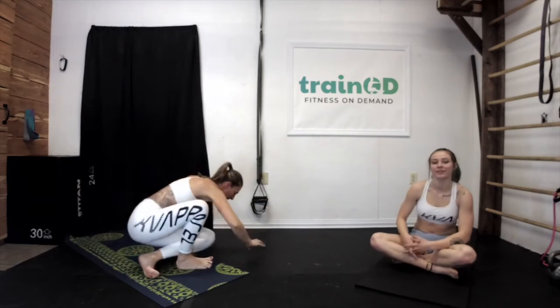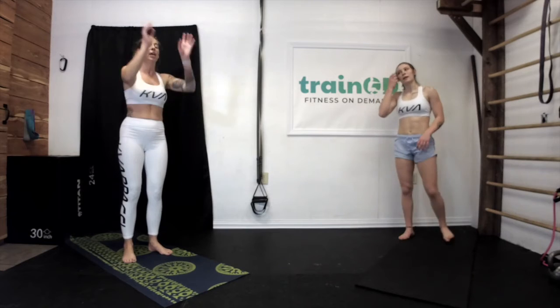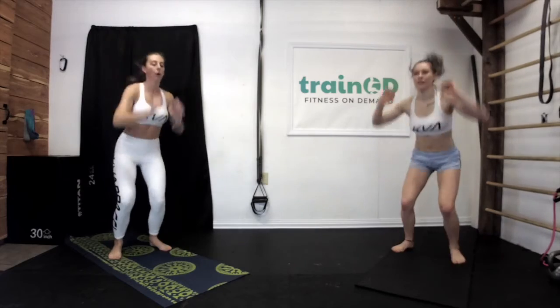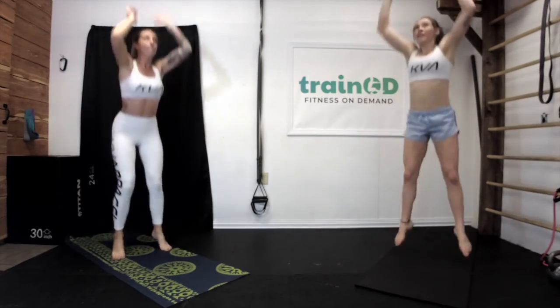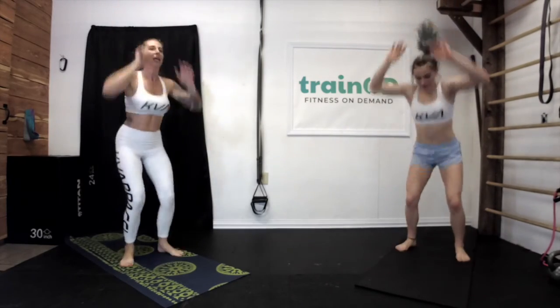Our last thing is going to be high jumps. When you're ready, stand on up and get your breath. High jumps is just jumping and trying to touch the ceiling. 10 seconds left of our break — a couple more deep breaths. Starting in five, four, three, two — let's go. 10 seconds. Five. And rest.